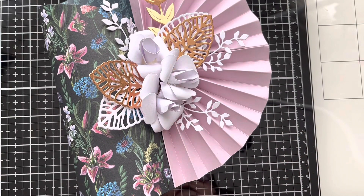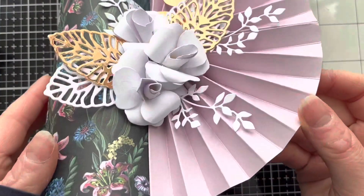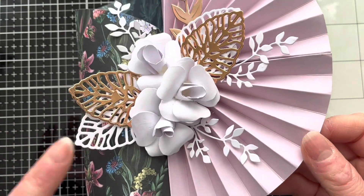Hello, thank you for joining me today. If you're a returning viewer, thank you very much for coming and watching my videos on my channel. Today I'm going to do a video which was requested — how to make these roses.